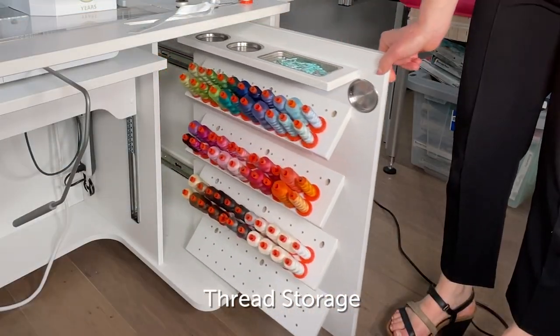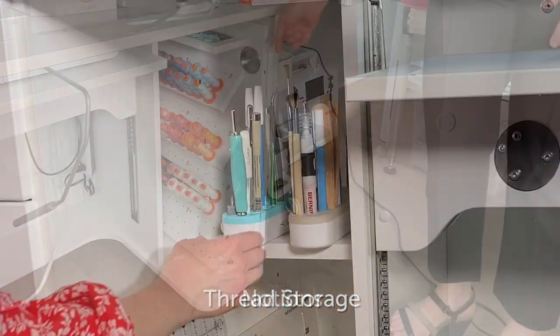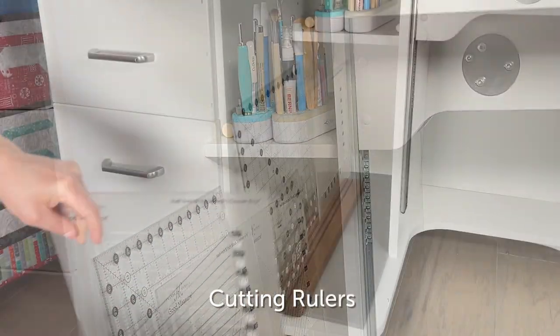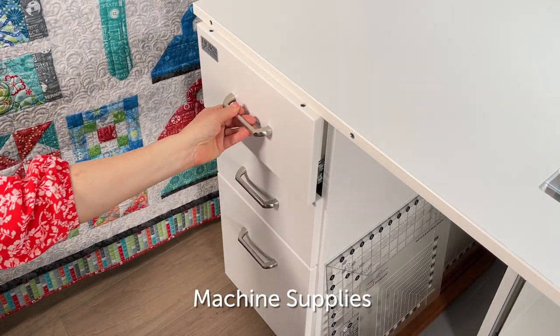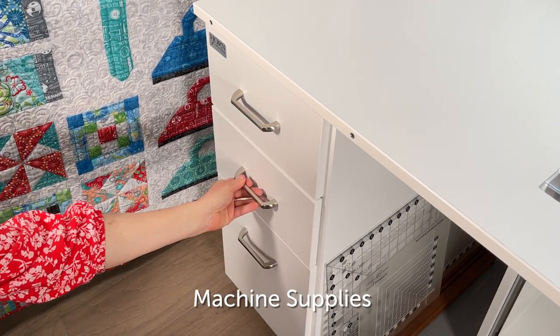On the right side of the cabinet I store all my threads — these are my most used Aurifil 50 weight spools. To the left of my leg area I store my sewing notions, and then my cutting rulers — it's the perfect height to store cutting rulers. In the drawers I store my machine supplies, the ones I use all the time.